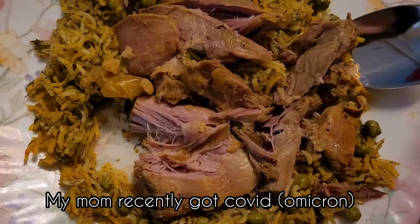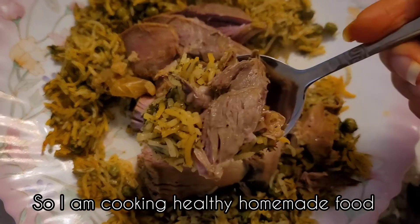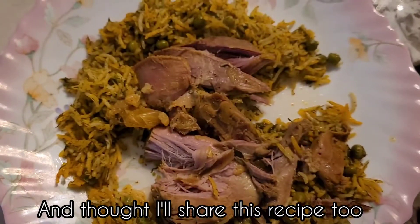My mom recently got COVID so I'm doing a lot of cooking and I thought, why not record it and upload it?